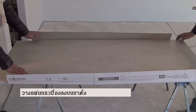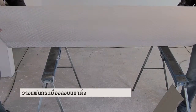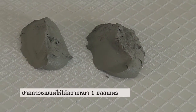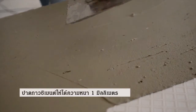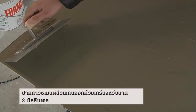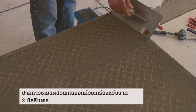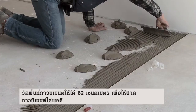Place the slab on the sawhorses. Spread one millimeter of glue on the slab. To remove the excess glue, use a trowel with a notched edge of about two millimeters. Measure about 82 centimeters of glue to avoid spreading in excess for a cleaner result.